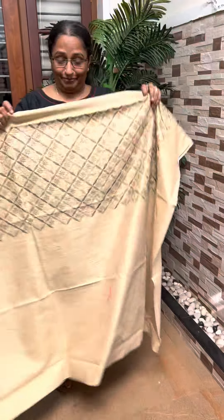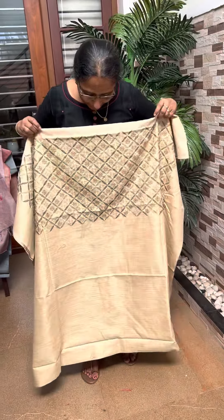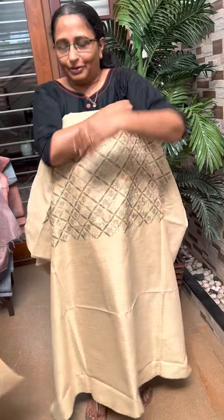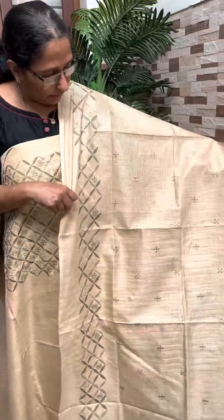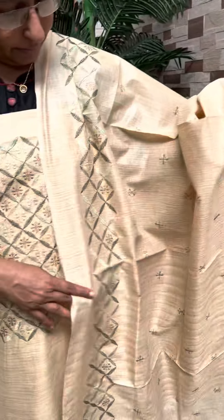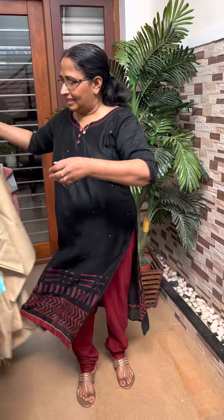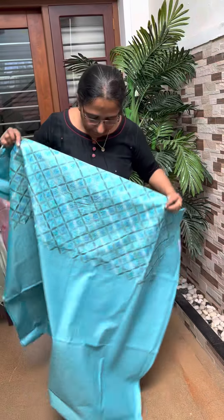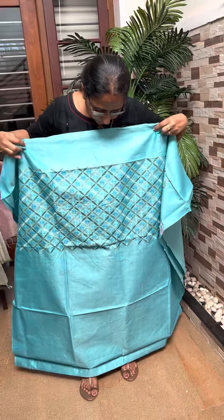Sari number 5. This is a cream, beige, blender shade. This is a blue shade. Six — this is a blue shade, blue shade.